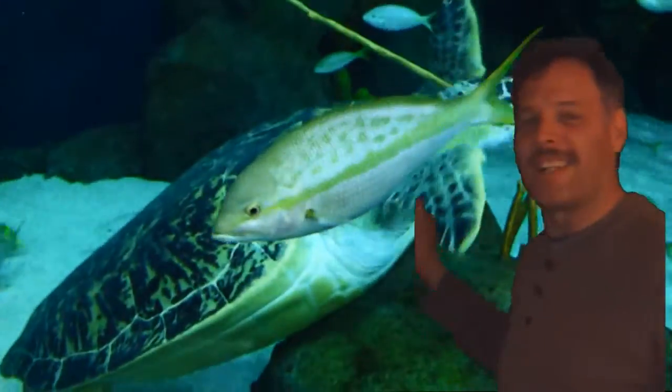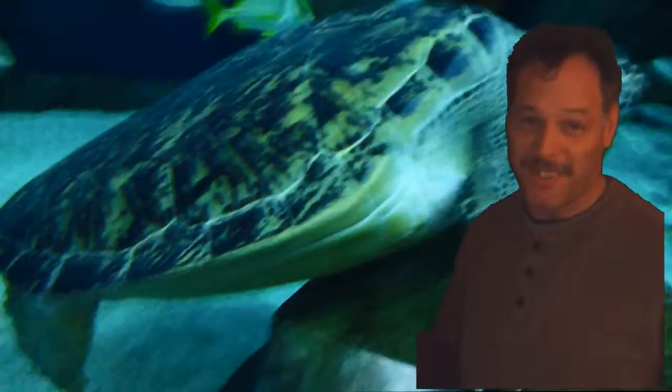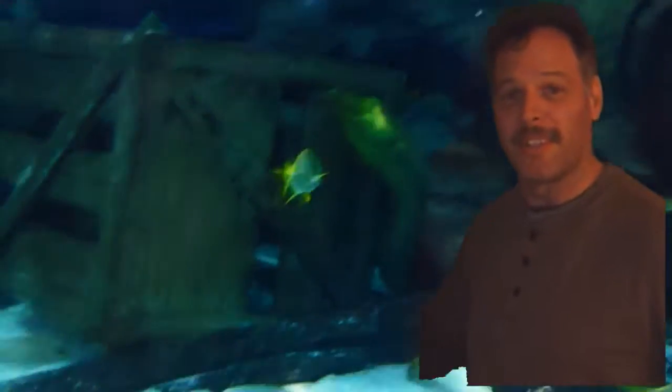This video should last about 45 seconds to a minute. You're gonna also see an eel. I'm probably out of sync, so you're probably not gonna see them exactly as I'm saying them, but this is my first chroma key experiment, so bear with me please.